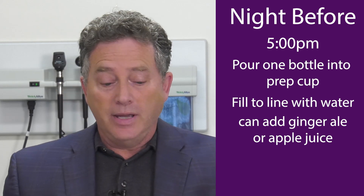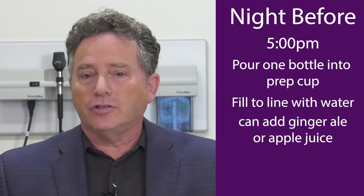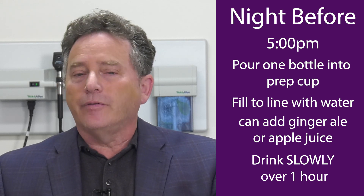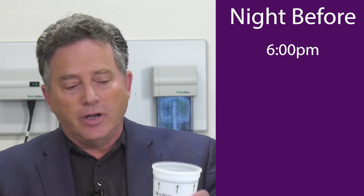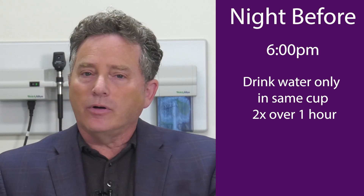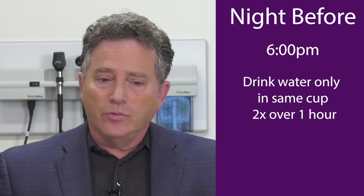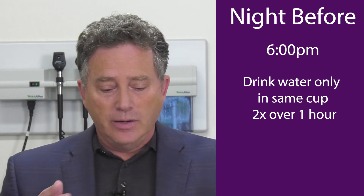Now I know people are tempted to guzzle this down because it's not that much to drink, but I want you to drink it slowly over one hour — not one minute, one hour. Drink it down from 5 to 6 p.m. From 6 to 7 p.m., I want you to drink two more waters to that fill line — no prep, just waters — over the next hour, so two-thirds of what you consume is water. After that you'll start to use the restroom. You can still have the clear liquids, the coffee without the creamer, the tea.